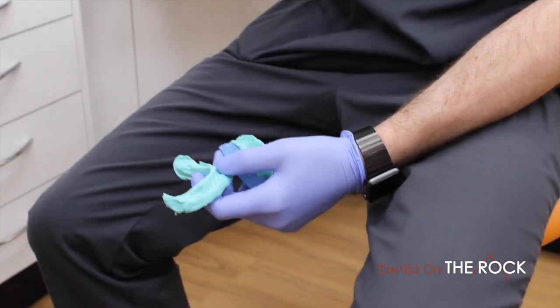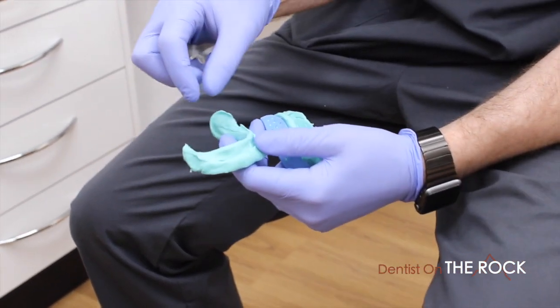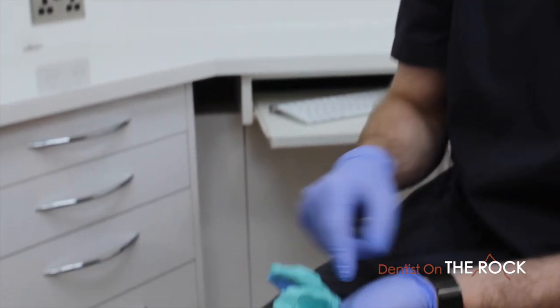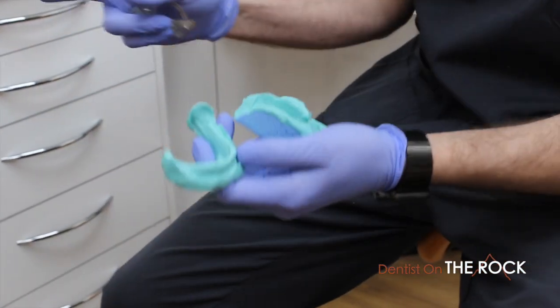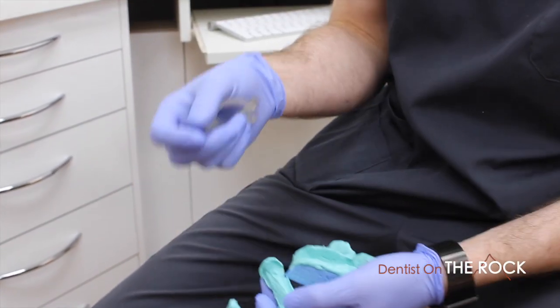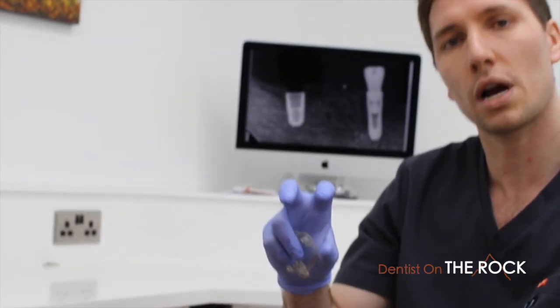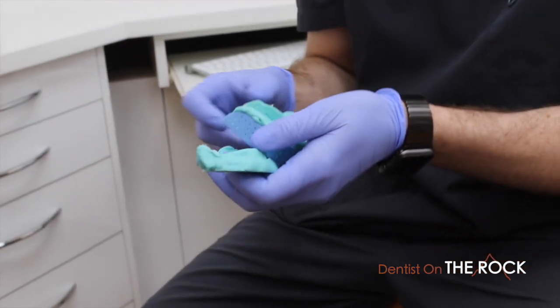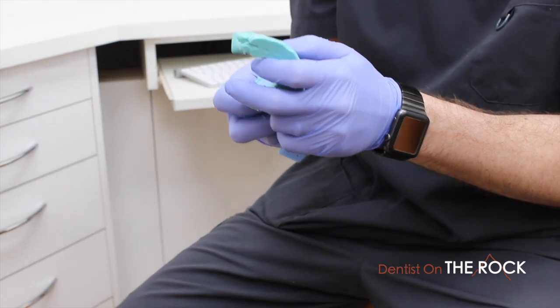We made a denture wax try-in and inserted ball bearings — three into the fitting surface and four into the buccal surface — which are half embedded into the wax try-in. This enables us to take the CT scan with the wax try-in in place. The CT scanner gives us excellent high-resolution images.